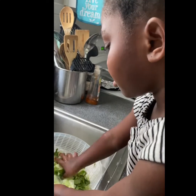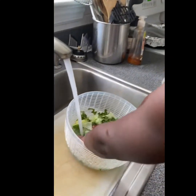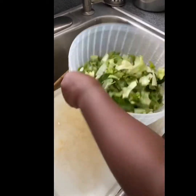Jubilee is just rinsing off the iceberg mixed with the spinach and arugula. My hope is that if she helps me make it she'll eat it — I just got her to eat cucumbers last week.